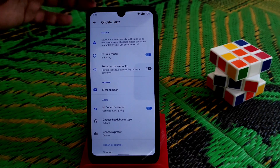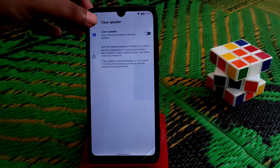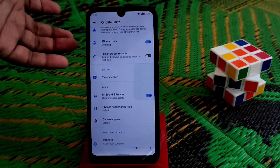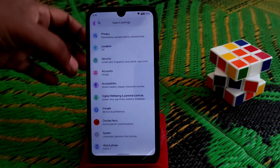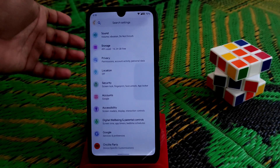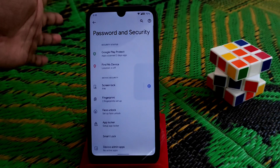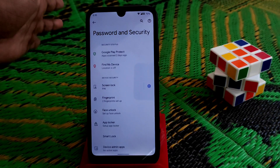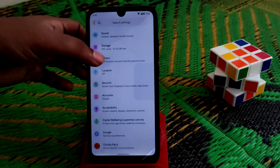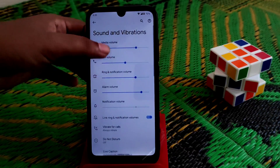I have already rooted my device. You can also clear the speaker and access many customizations. There is a sound enhancer and headphone type selector you can check yourself. Under Security, we have face unlock, fingerprint, and app locker — all working pretty much fine.